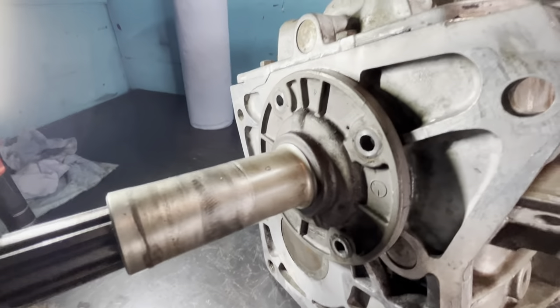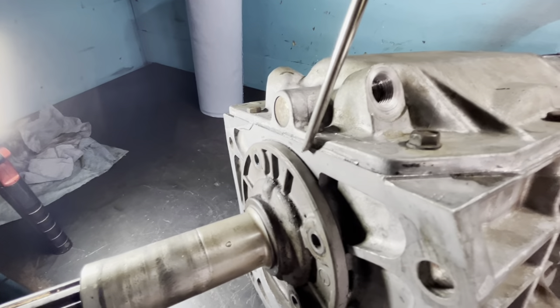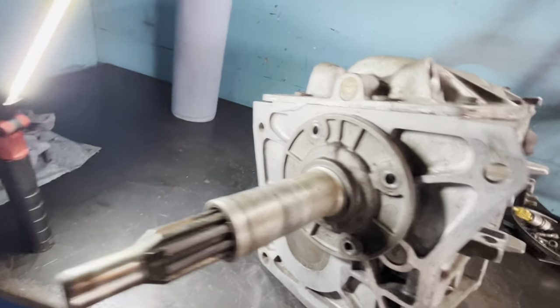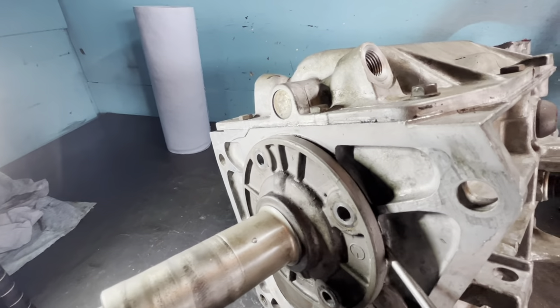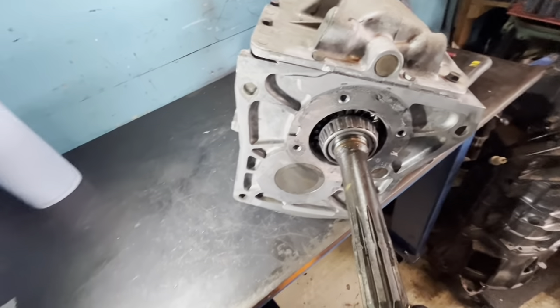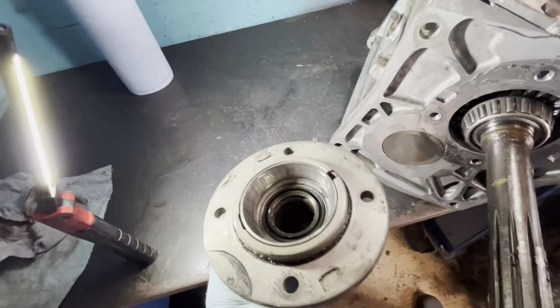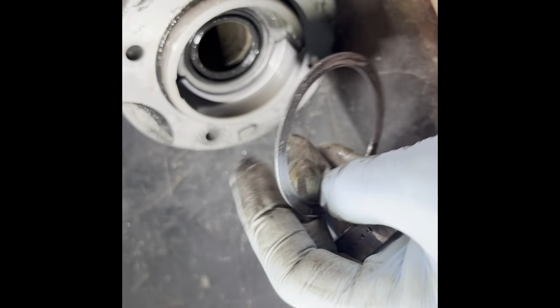After you take out the bolts, you're going to want to pry this off - the silicone kind of holds it in. You don't want to go prying just anywhere. There are two relief points, one on each side, so you want to start there and pry so you don't ruin the mating surfaces. It slides off. There is a shim behind here - I always like to start out with that shim when setting up all the new bearings. Pop that out - there's the shim - and this is all going in the trash.